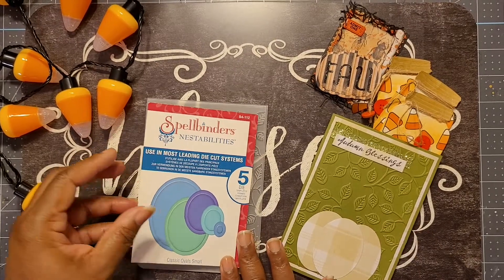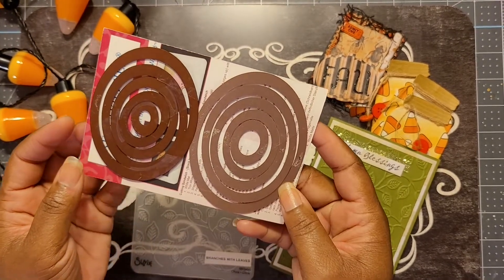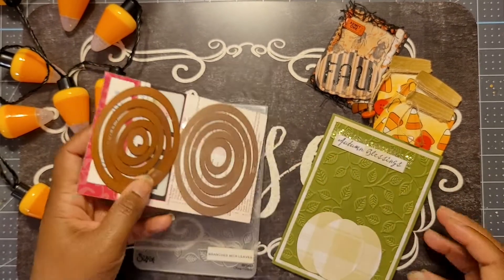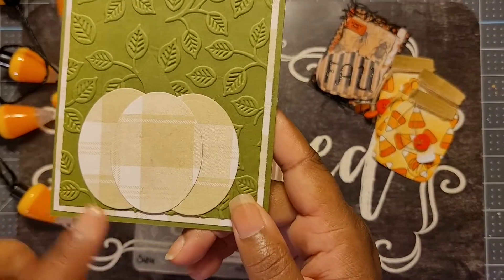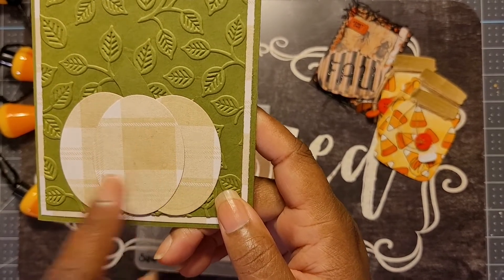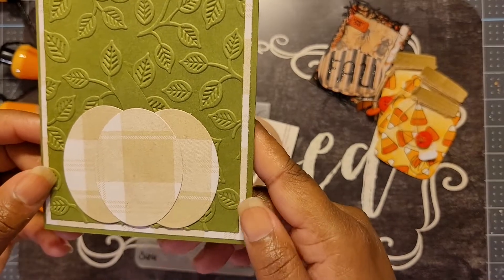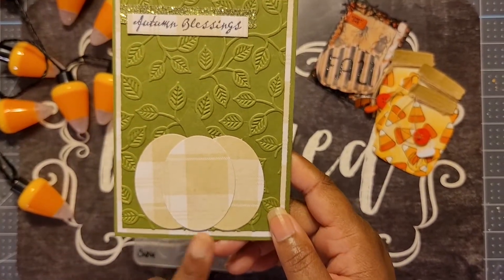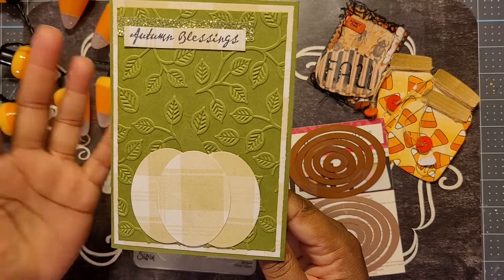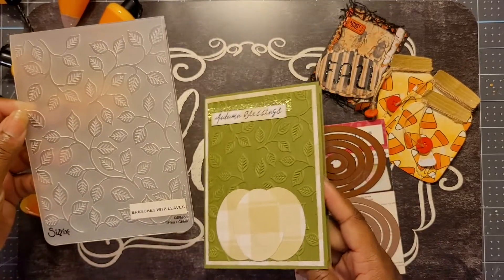I wanted to make the pumpkin out of ovals, so I used my classic Spellbinders ovals — small and large sets. I used the third size on the large set to create the pumpkin. I cut out three of them, put two together and stacked one on top to make the pumpkin. I really like the difference in colors for the pumpkin because usually we use orange, and I wanted to use something different.